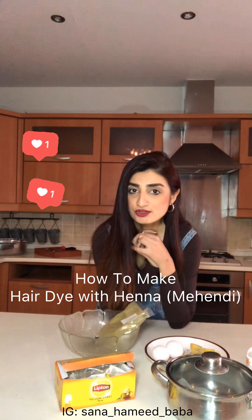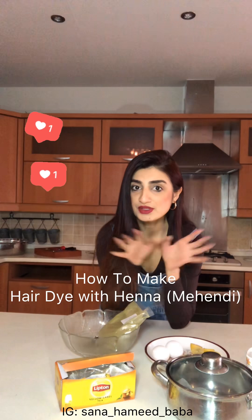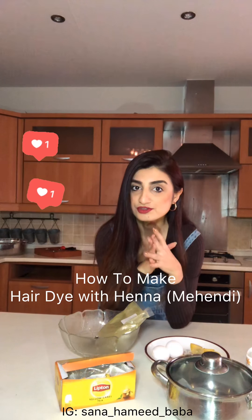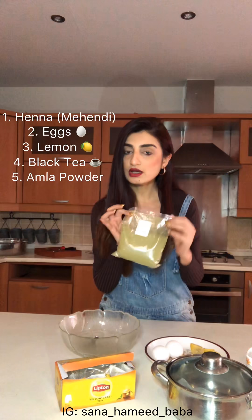Hi girls, I'm so excited to be talking to you from Lahore — this is my kitchen here. After the popularity of my first vlog on how to make henna for hair, I thought I'd do this video again and show you the precise steps you need to take to make this henna, because it wasn't very clear in my last short one-minute tutorial.